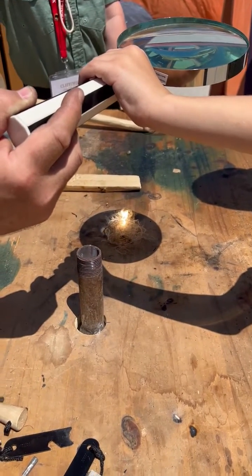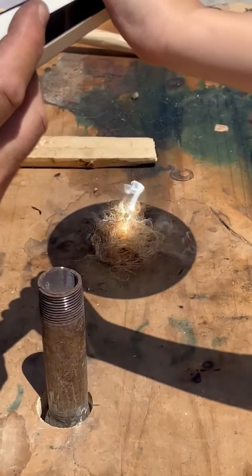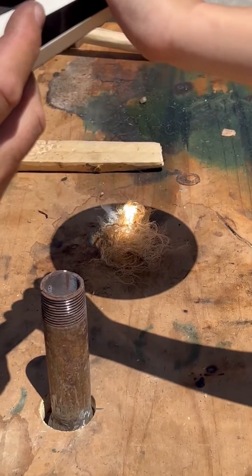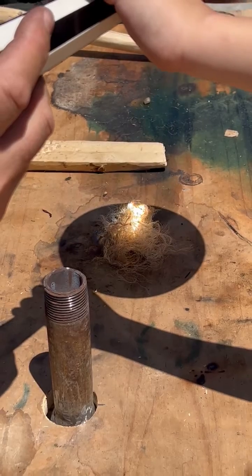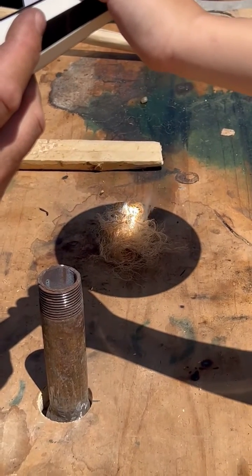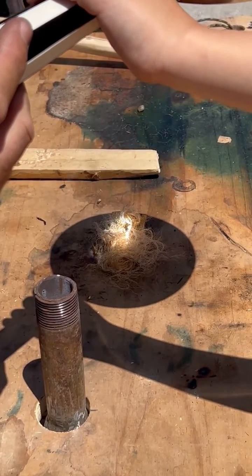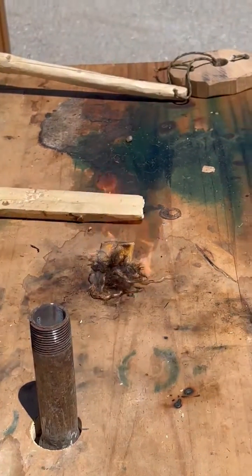We got some smoke. And just like that — look at the dark spot. Look at the smoke, look at the smoke. Gotta focus it a little brighter. It's adjusting the magnifying lens to pinpoint. And just like that, we've got fire.